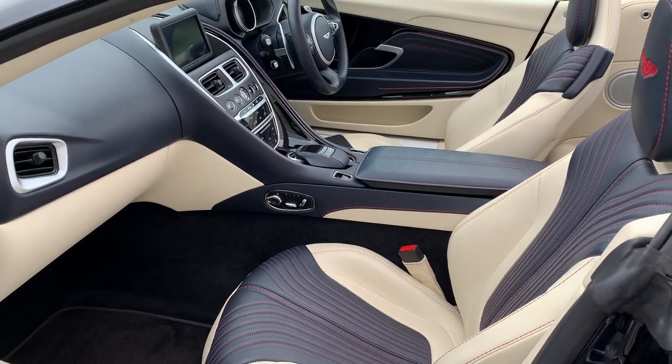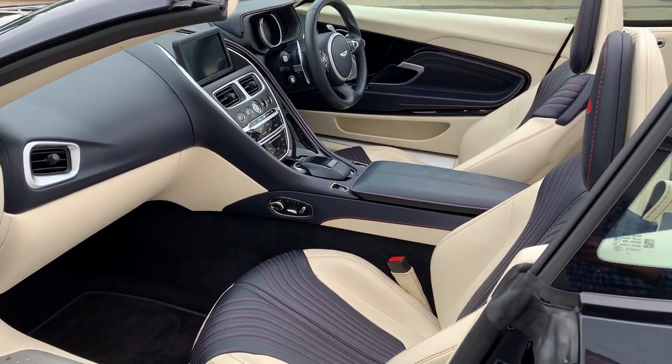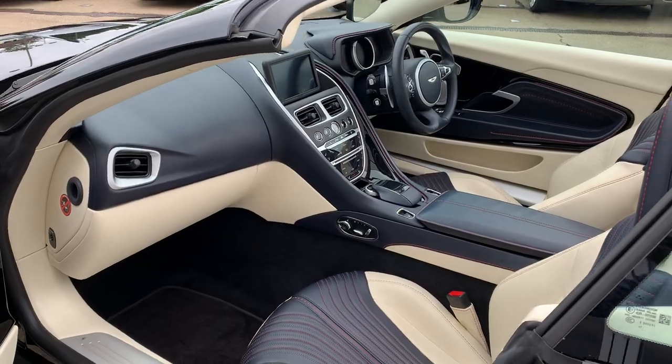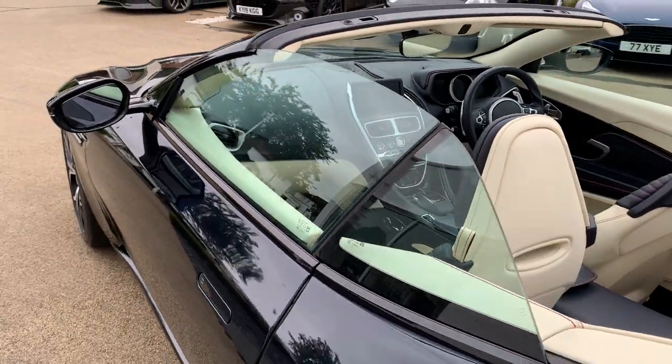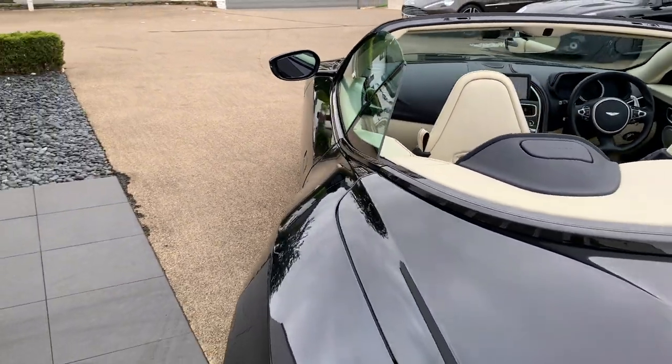It should also be pointed out that the DB11 of this age comes with a five-year service pack, so from the date of registration it gets five years' worth of servicing, which is really handy.